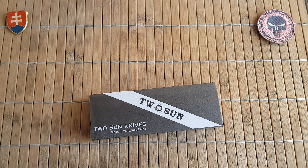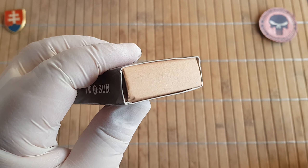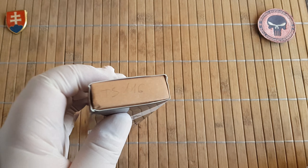Hello YouTube friends and welcome to my channel. In this video I would like to share with you another beautiful Twosun knife that I got just recently, and this is the TS116.